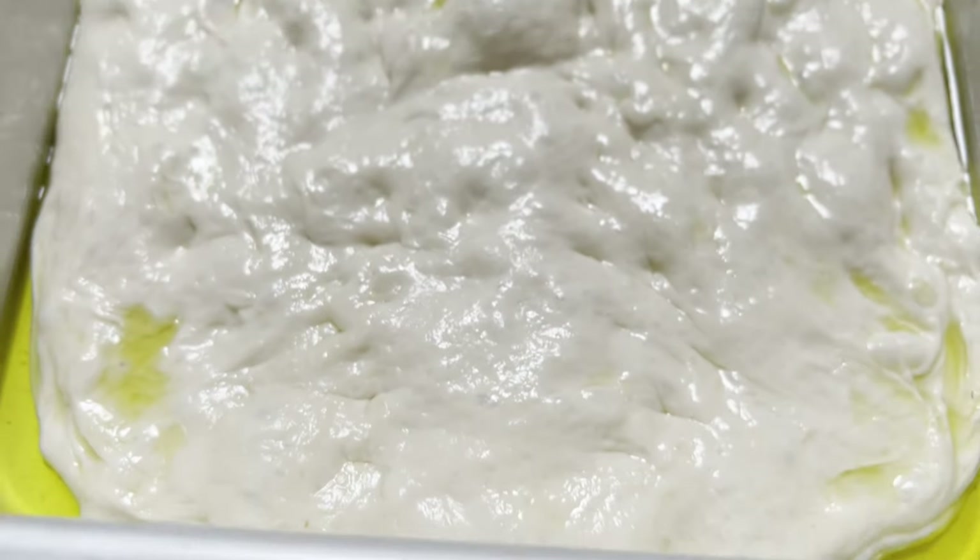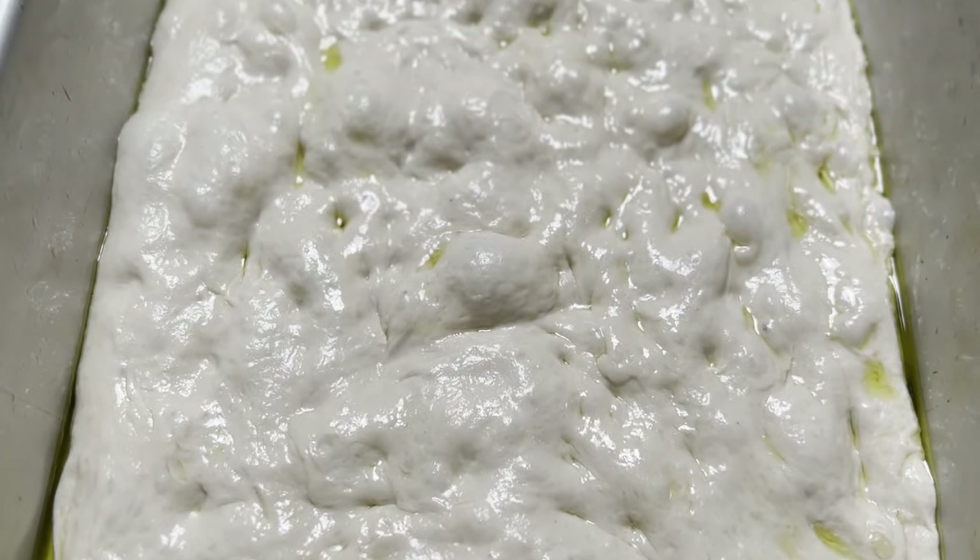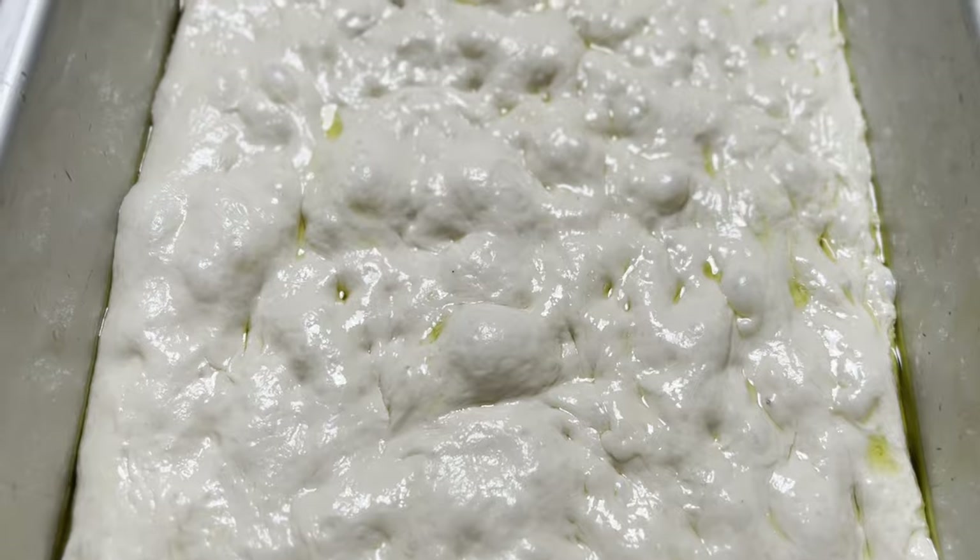Right now this is focaccia and you can literally throw it in the oven just like this with a little flaky salt sprinkled on top and call it a day. Or if you want, get a little crazy — maybe some sliced olives, some fresh rosemary, whatever does it for you.